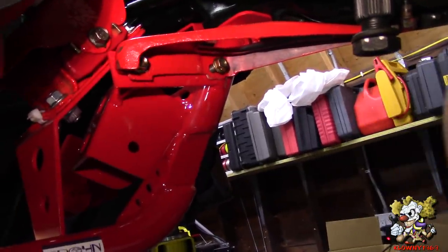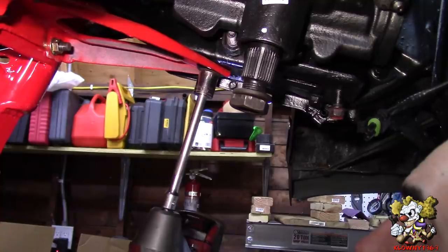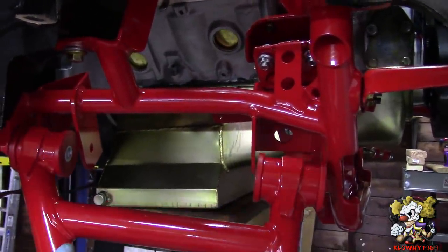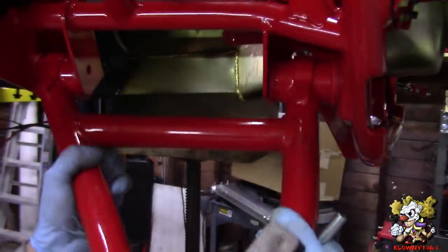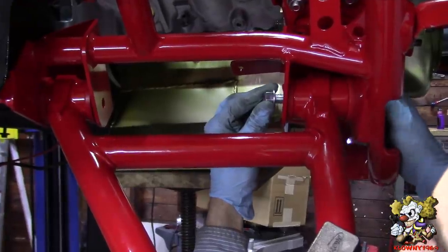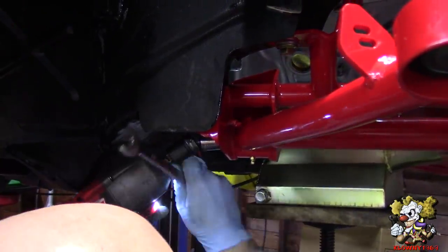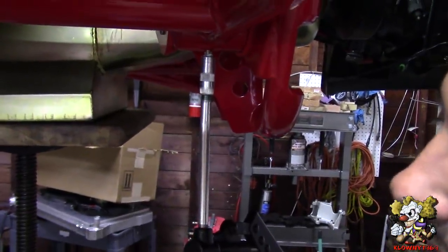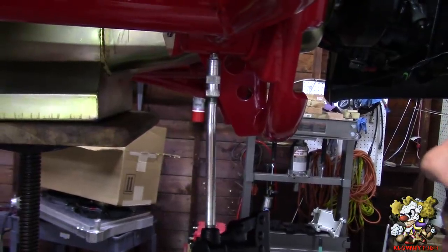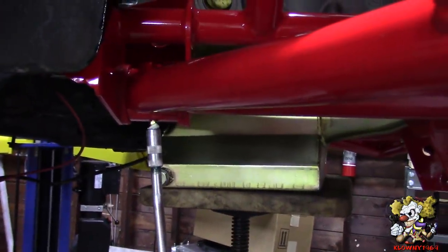Now we'll put the control arms in - they're tubular control arms. Pop these in. You've got to put synthetic silicone-based grease here - four or five pumps on each bushing: one, two, three, four. Same thing on this side and on the other ones.